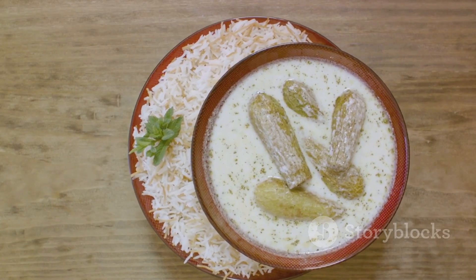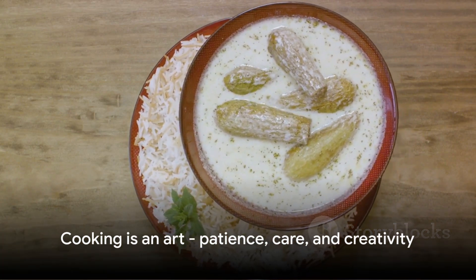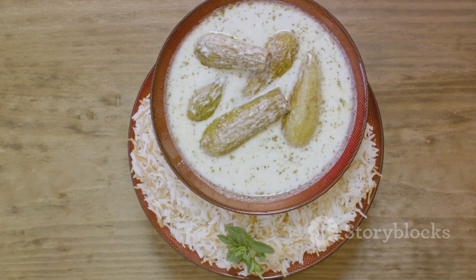So there you have it, the secret to a mouth-watering turkey lemon caper sauce. Remember, cooking is an art, and like any art, it requires patience, care, and a dash of creativity. Happy cooking!